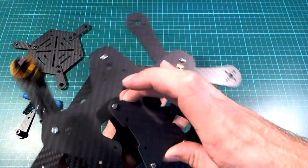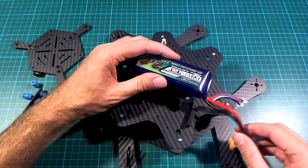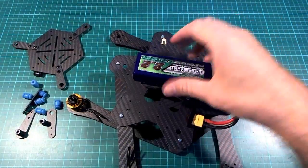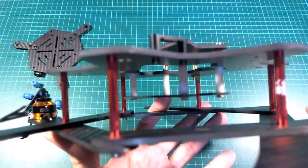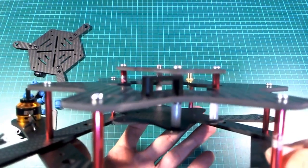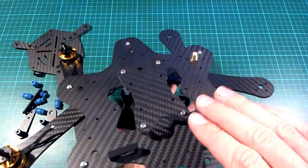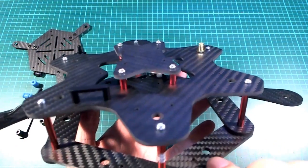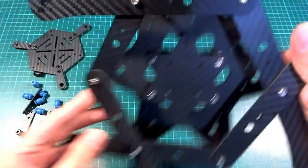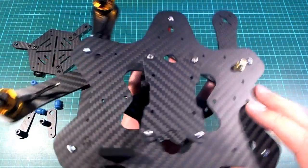The plate on top here is for the battery, with a Velcro strap indentation so you can strap it down. The plate in the middle is where the flight controller would go. There are a number of ways you could arrange these two middle plates, but this is probably the way I will do it because it puts the flight controller and its wires in a less exposed position, and it also means the battery can just be slapped on and off quite easily.